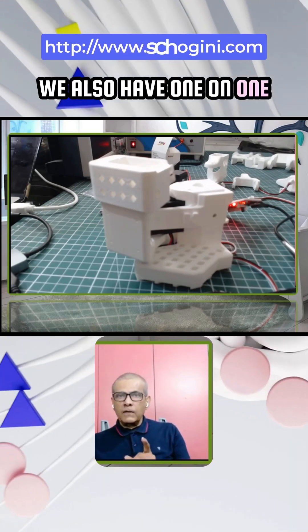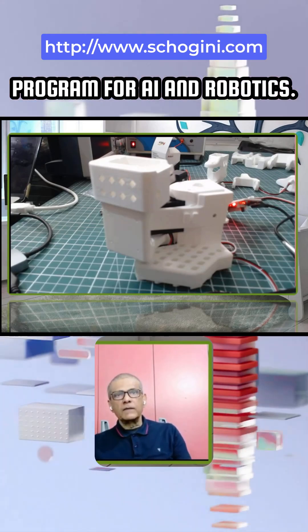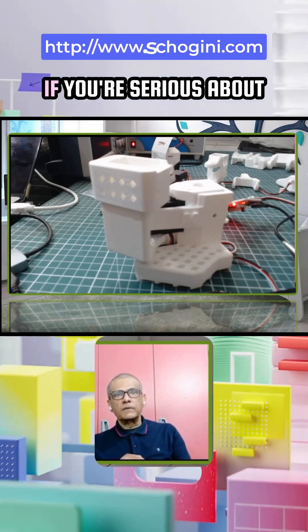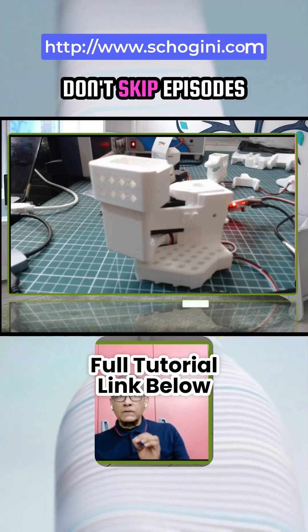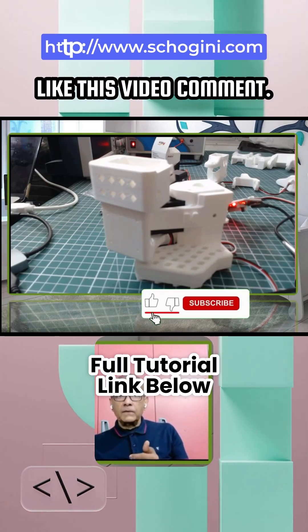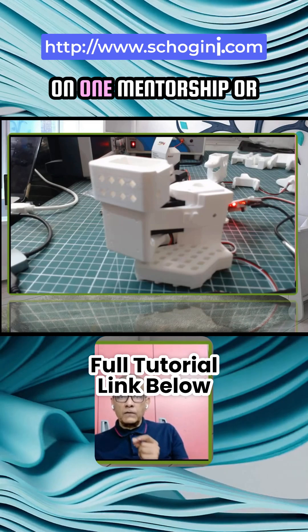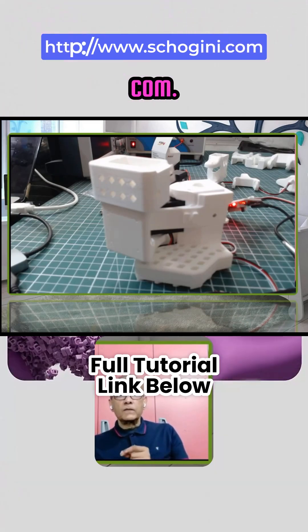We also have a one-on-one mentorship and training program for AI and robotics. This is how real robotic engineers work — controlled, verified, repeatable steps. If you are serious about learning AI plus robotics the right way, don't skip episodes. Like this video, comment if you want the Python script, subscribe to TechieTalks AI, and if you want one-on-one mentorship or AI and robotics internships, visit showvenue.com.